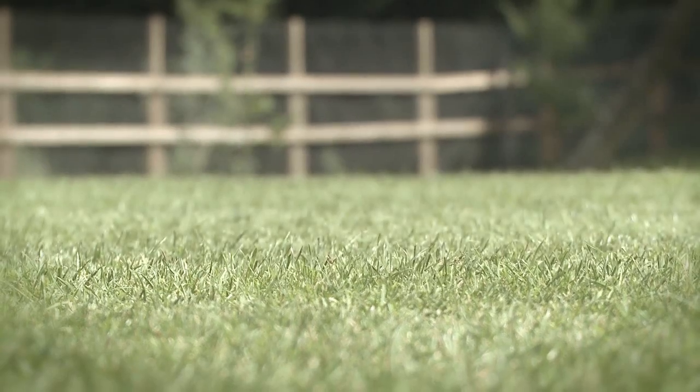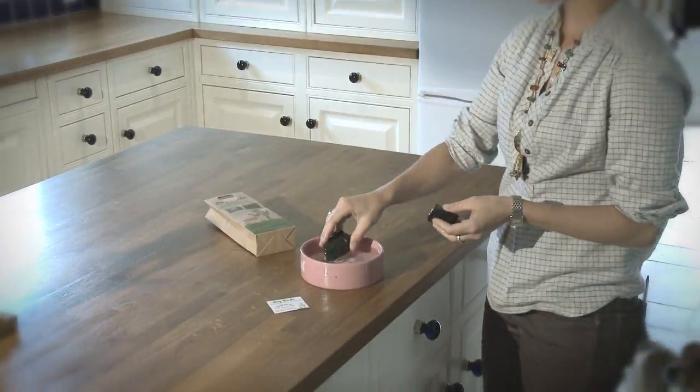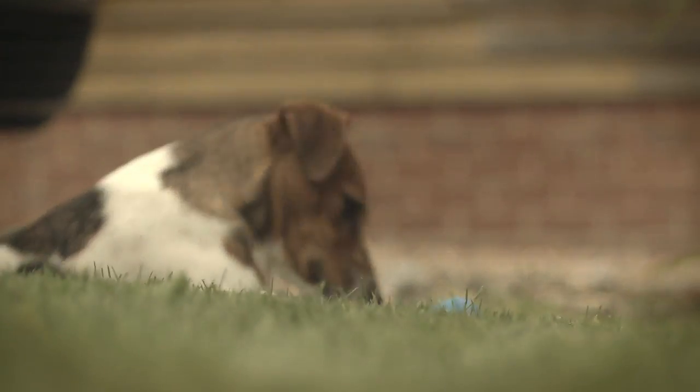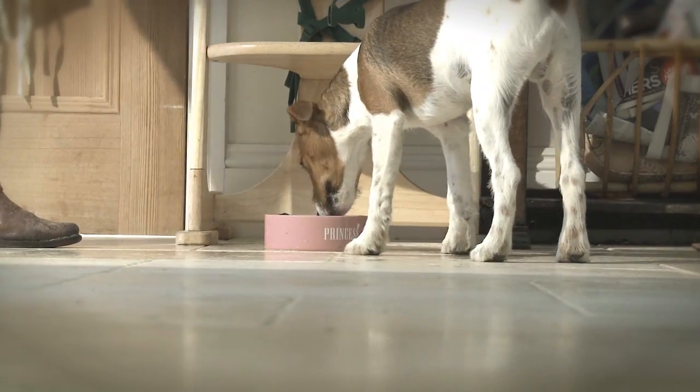Your dog can save your lawn. Dog Rocks are a 100% natural rock that, when placed in your dog's water bowl, will stop urine burn patches from ruining your lawn and shrubs. They are safe for all household pets, hassle-free, and have been selling in the UK for approximately six years.